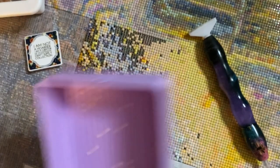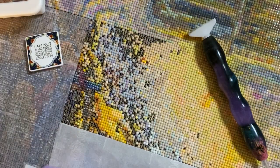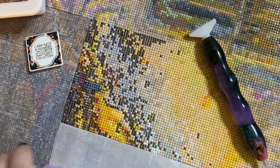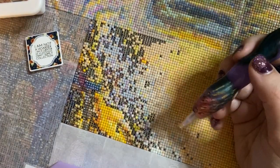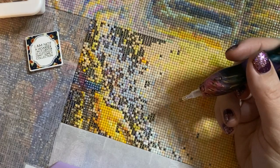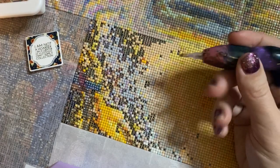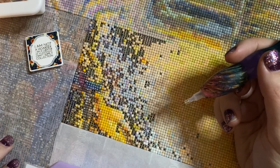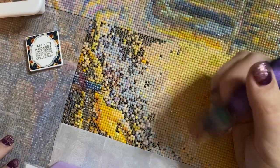Question two: what was your first diamond painting project? I kind of already answered that — a snack-size 20 by 25 kit from Amazon, an unlicensed Sorcerer Mickey. I still have it in my little portfolio, which is hysterical to me that I saved it, but I save all my projects.